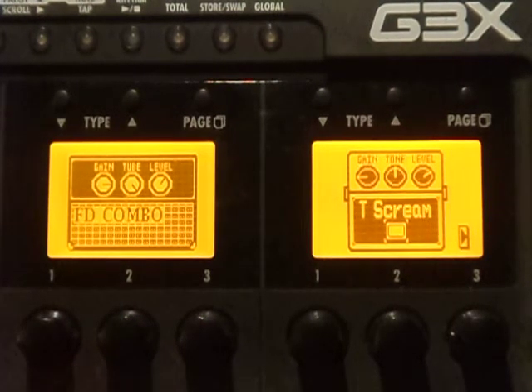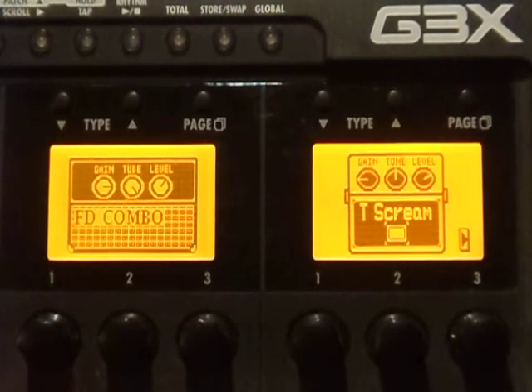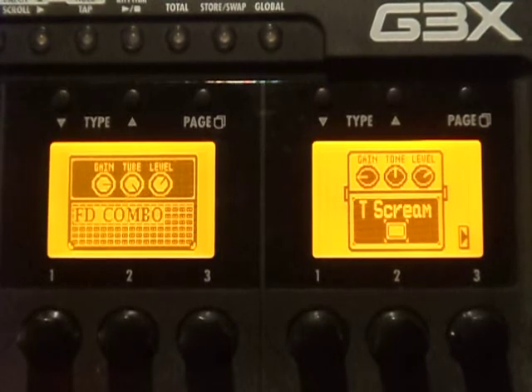Hey everybody, welcome to the Zoom Room. Today I'm going to be showing you a little trick where you can take your guitar that has humbuckers in it and make it sound like a Stratocaster. It involves using an EQ and basically using some settings that mimic the EQ curve of a Fender Stratocaster pickup.